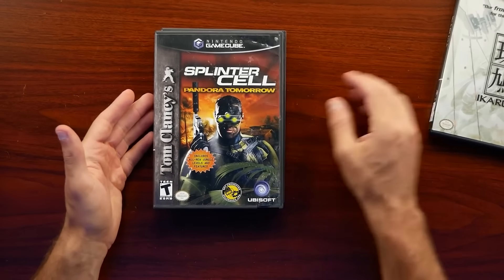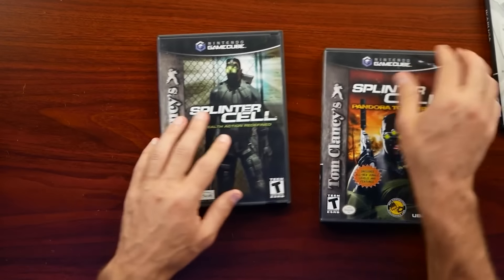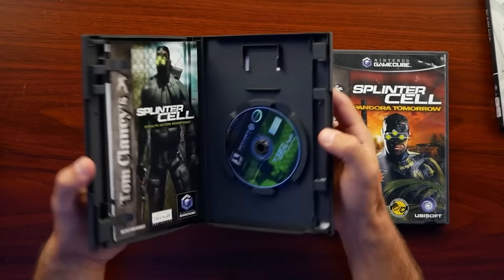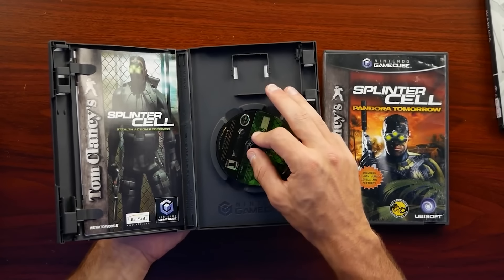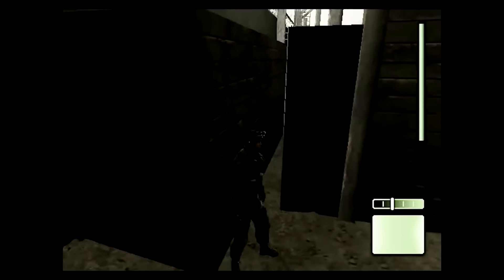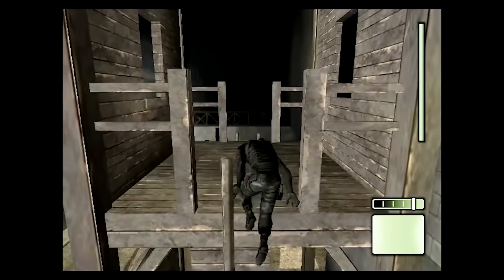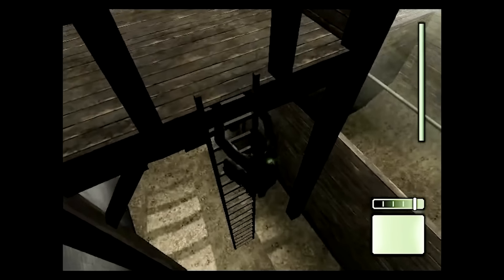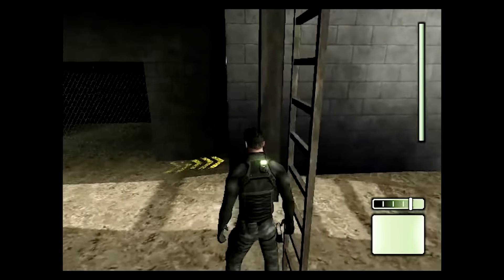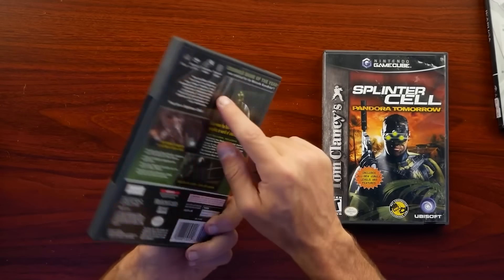Then we have Splinter Cell Pandora Tomorrow — another awesome title. This one has the manual and the disc looks pretty good. And then of course the original Splinter Cell. I already have Chaos Theory, so I just wanted to make sure I had everything finished up and complete. I remember when Splinter Cell first came out it really set the tone for visuals that generation — not just on GameCube but even on PS2. When Chaos Theory came out on the original Xbox, it legitimately looked like a next-gen leap. This one is even Game Boy Advance compatible — if you know what that feature was about, let me know in the comments.